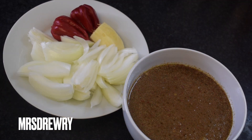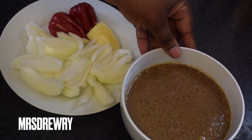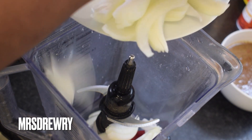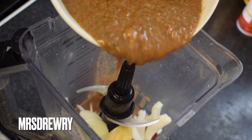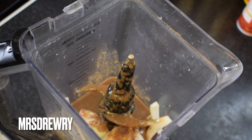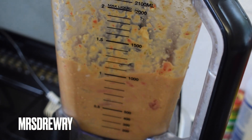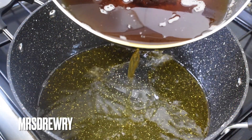Now I'm going to blend one onion with two scotch bonnet and one thumb-sized ginger with my meat stock. Put everything in the blender, adding the meat stock that came with the meat we steamed at the beginning — do not ever throw it away. Blend it until smooth.